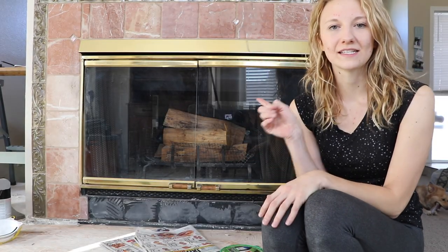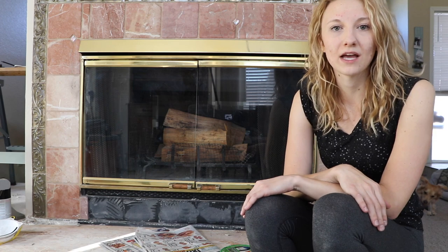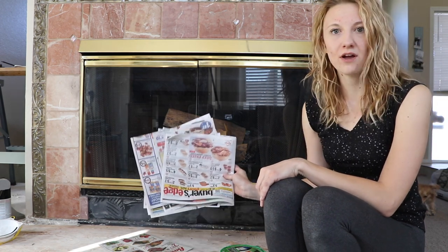We just finished sanding the gold and then wiping it off with a damp paper towel, and now we are ready to go in and tape it off.